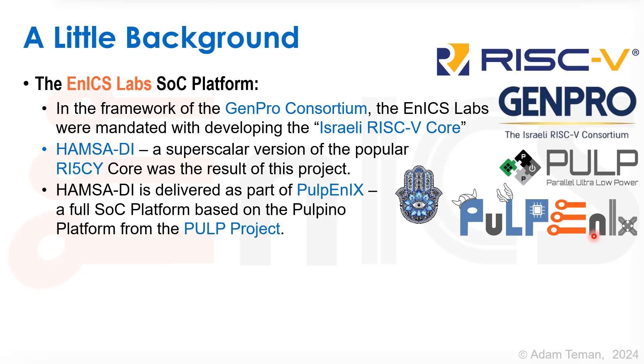In the framework of this consortium, we developed Hamsa DI, which is a superscalar version of the popular RISC-E core, which was the result of the project. Hamsa DI is delivered as part of Pulpenix, a full SOC platform based on the Pulpino platform, also taken from the Pulp project at ETH Zurich and University of Bologna.